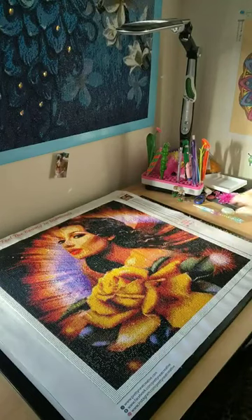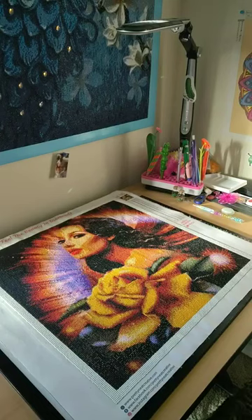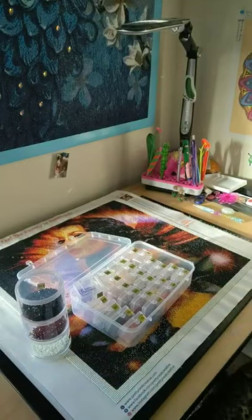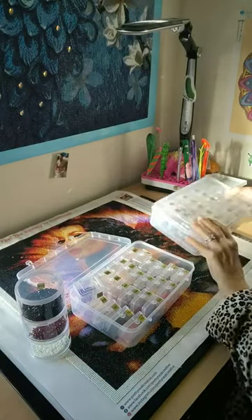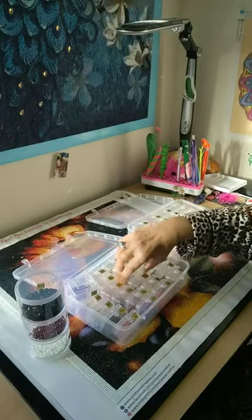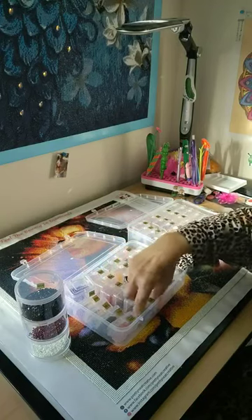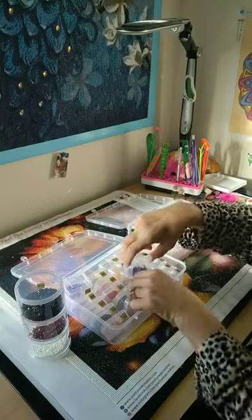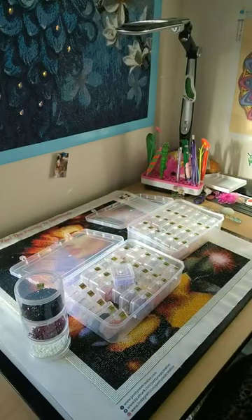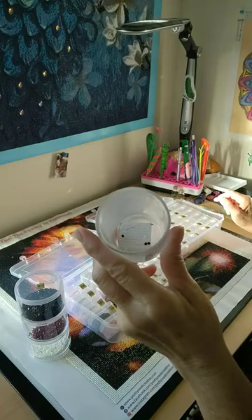As you can see, this came out gorgeous and it is going to get framed. I had plenty of diamonds left — I was not even worried about any colors. There was plenty of colors left, and besides that, that was it for the full painting.